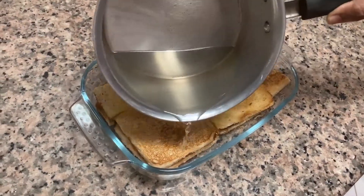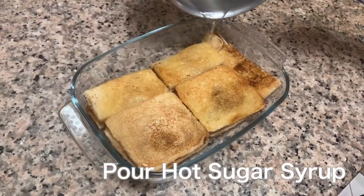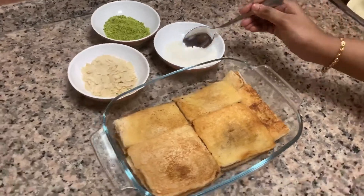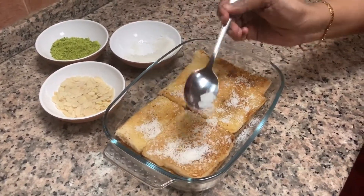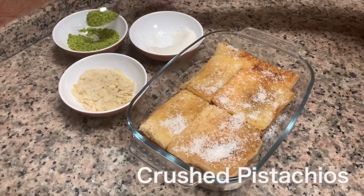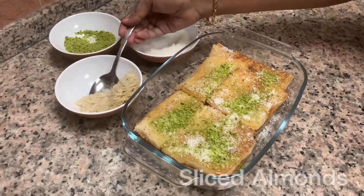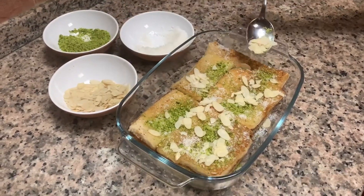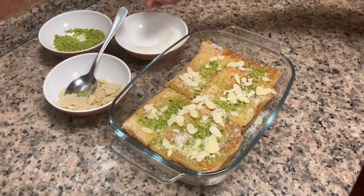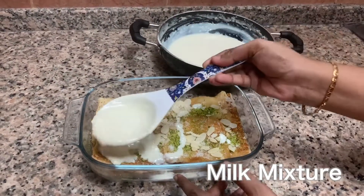Pour in the hot sugar syrup on top of the bread. Layer with one tablespoon of desiccated coconut, one tablespoon of crushed pistachio, and one tablespoon of sliced almond. Now pour in the milk mixture on top of the bread layer until all the breads are soaked well.